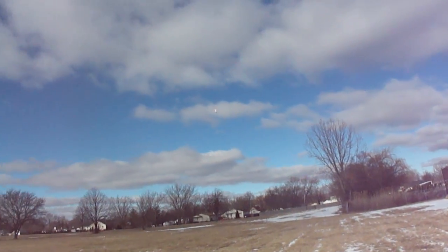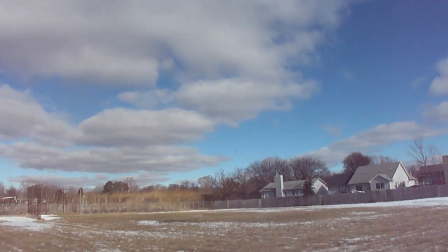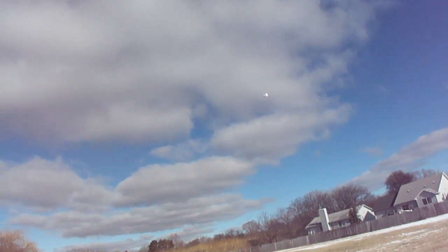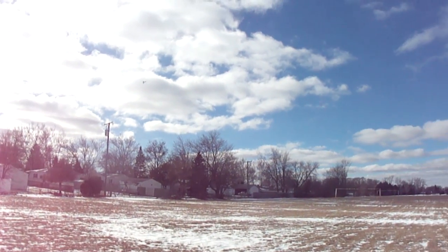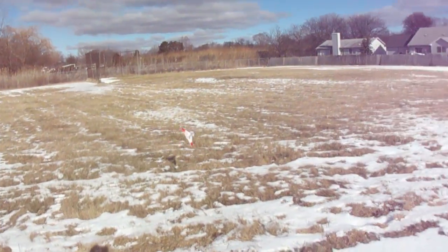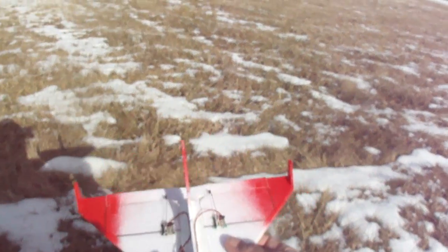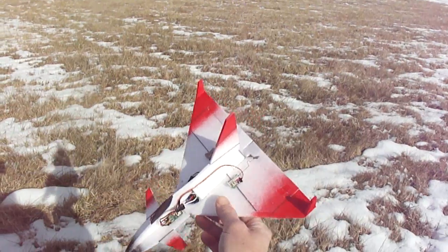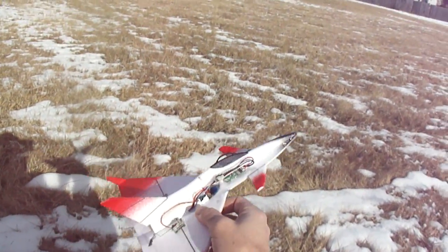Like I said guys, I'm going to go ahead and scale it up just a little bit bigger. It sure is quite nice. Go ahead and bring her in — one fun little jet to fly. I'm going to scale it up maybe like 25%. I want to be able to come in and do some hover, maybe get some high alpha in it.